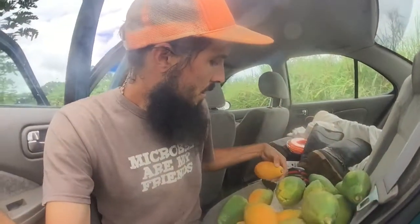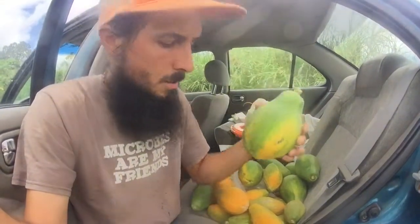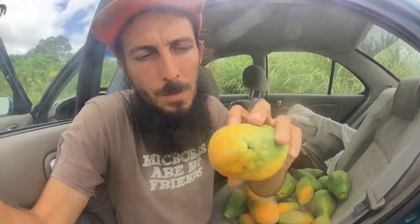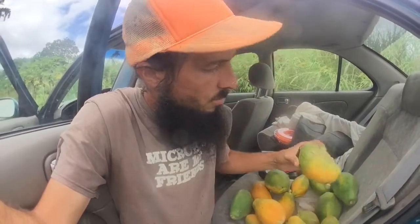Another sign that it's just not in optimal health — still some white fungal issues on there. I'm picking the fruit at what they consider in the industry 'quarter ripe,' so majority of the fruit is green with just a bit of yellow showing. I hope to eventually pick it about half ripe before getting it to market. But the longer I leave it on the tree, the more chance it has for disease issues, because as the fruit gets bigger it grows exponentially, and if the good microbes aren't on there, the bad guys gain more area. That's usually why in the industry they pick it quarter ripe.